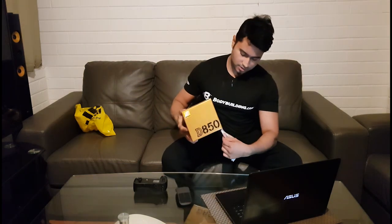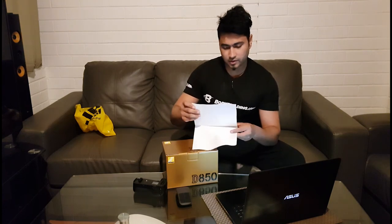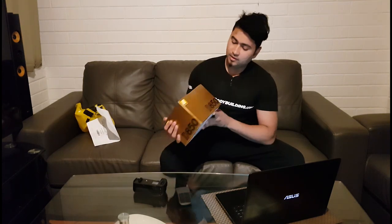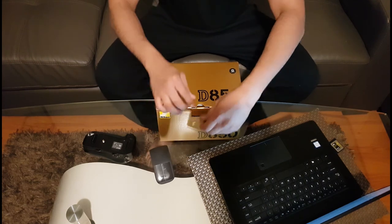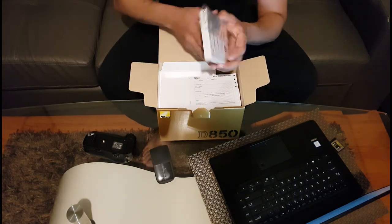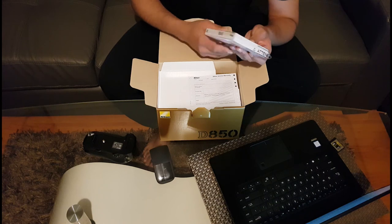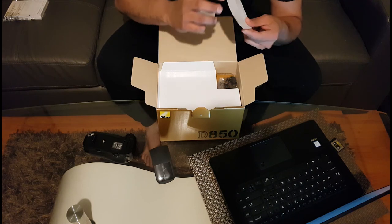Alright, here we go. We have the D850. I've got some paperwork with that, which is a JB HiFi Pro transfer request. Anyway, let's open the box. The first thing we get here is the manual. I don't need it.